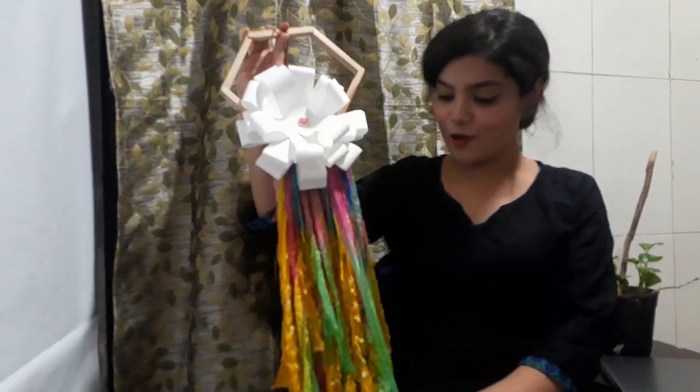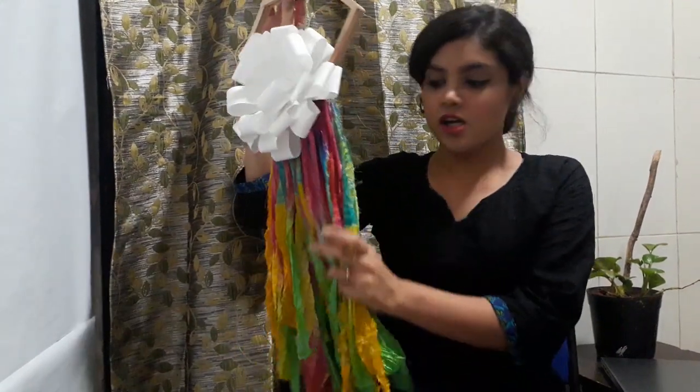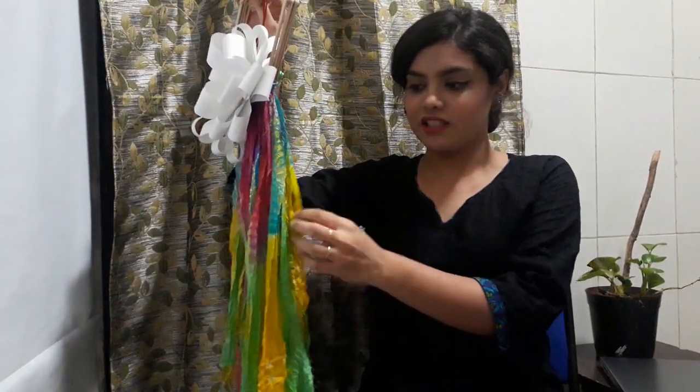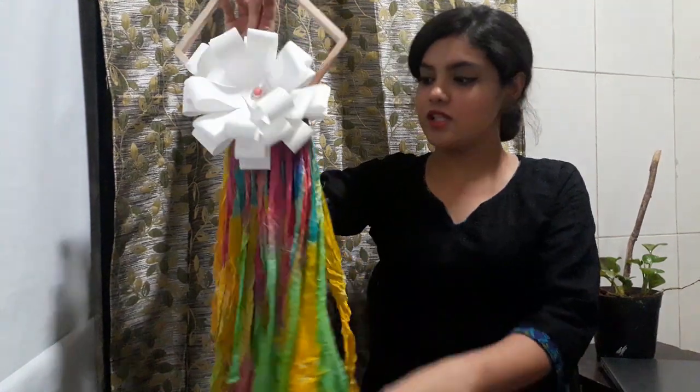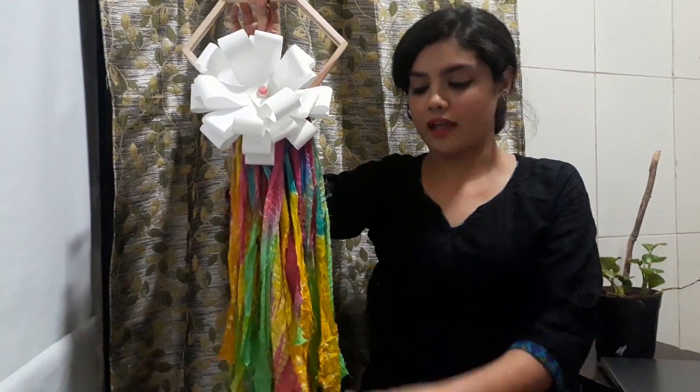This is how the wall hanging looks like. The strands you will see beneath is a dupatta — it's a bandhani nylon dupatta that I used, and it was very colourful. It added a nice look to the entire wall hanging.